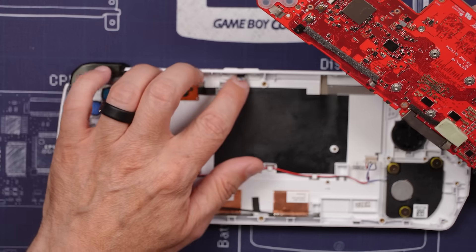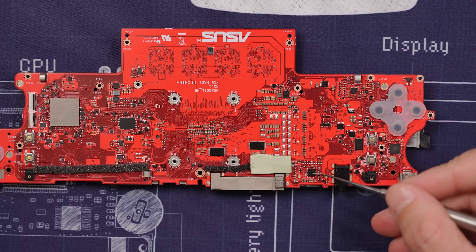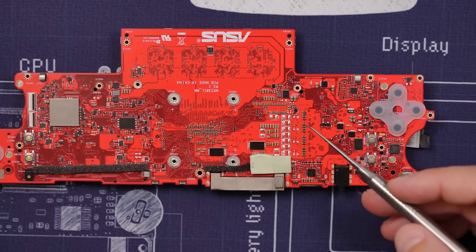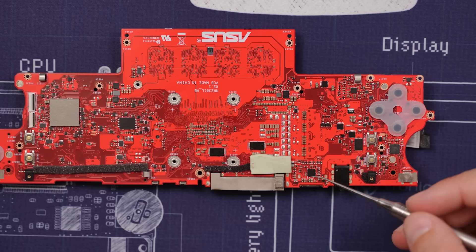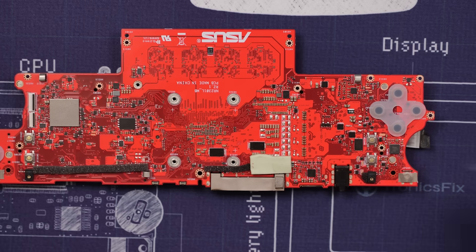Now let's see what we've got for liquid damage. Right down here is the SD card area, and I can definitely see some kind of residue on this chip. But other than that, there's just nothing — I don't see any liquid damage indicators or anything on this board. So as far as I can tell, the only reason they would say there's liquid damage on this board is because there's a little bit of residue on this chip. Let's get under a microscope and take a closer look at this.